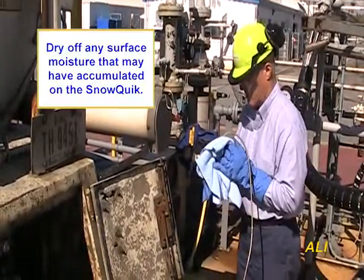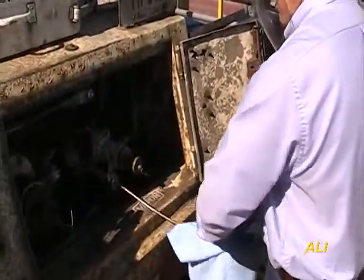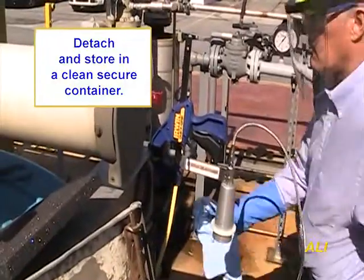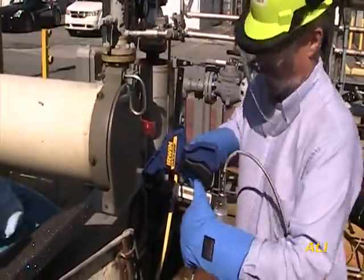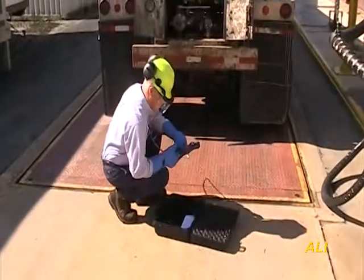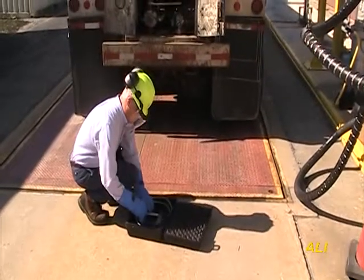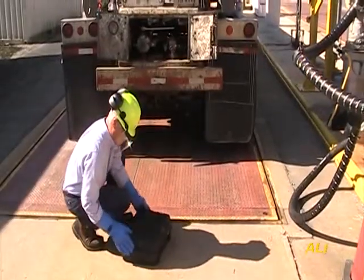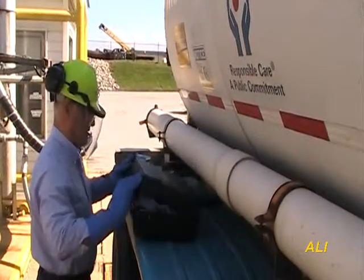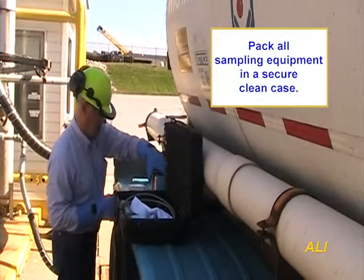Dry off any surface moisture that may have accumulated on the SNOWQUIC prior to returning the snow generator to its case. Detach the transfer line assembly, then release the clamping mechanism on the cone assembly. Store the SNOWQUIC and all sampling hardware in a secure, clean container. Do not allow the transfer line hardware to contact the ground or contaminated surfaces at any time. Pack all sampling and measuring equipment into a clean, secure case.